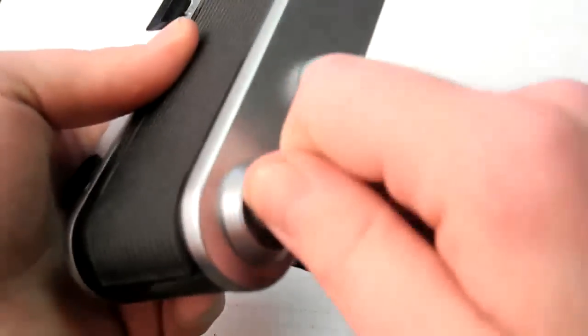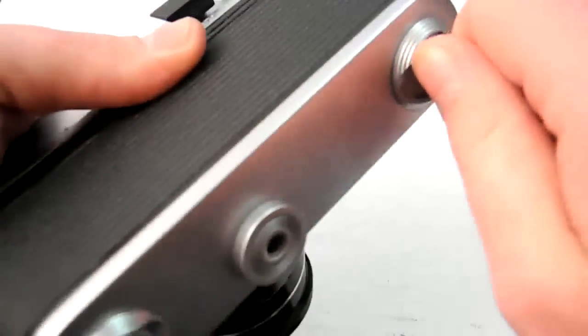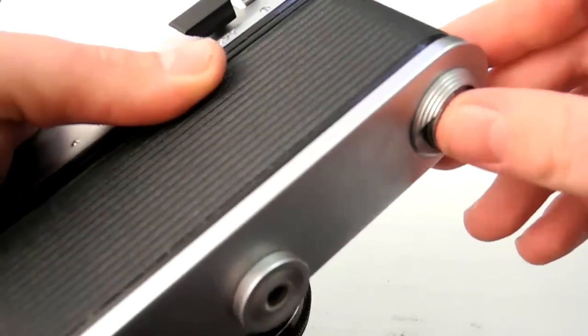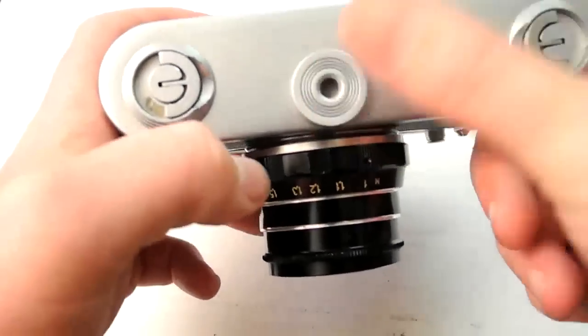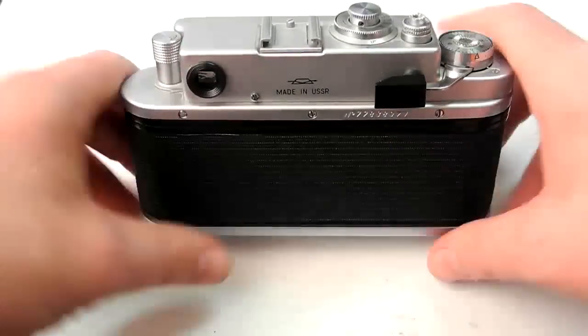There's a tripod mount, which is great — it's kind of an afterthought, you can see it's just added on. But it does go to the depth of these latches, so it forms a little bit of a triangle and is set in front of them. It doesn't make the camera sit perfectly level unless you have a heavy lens, in which case it falls forward.